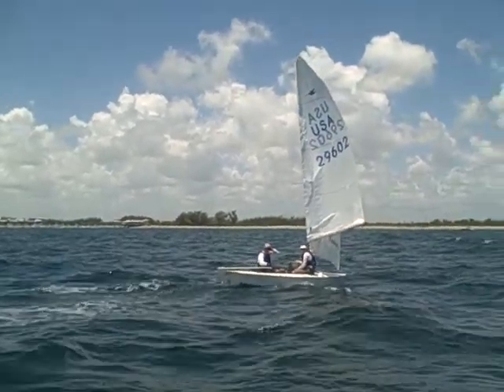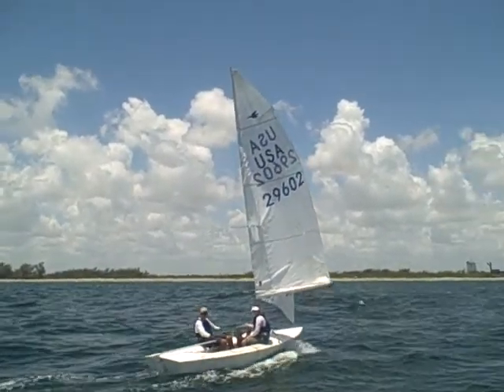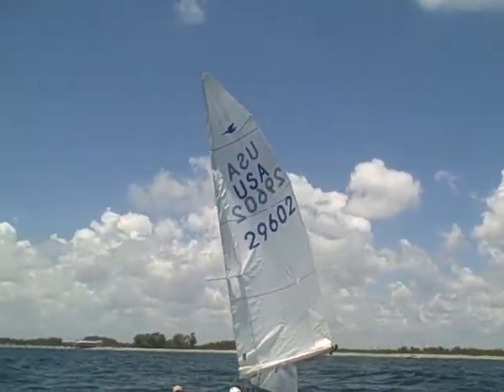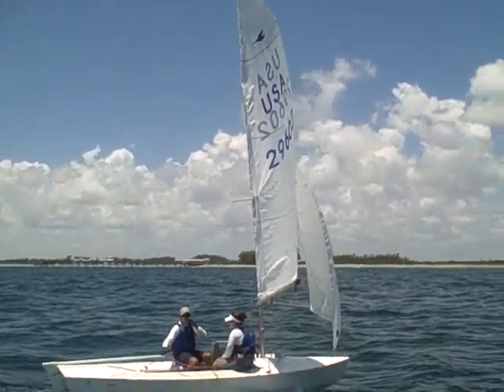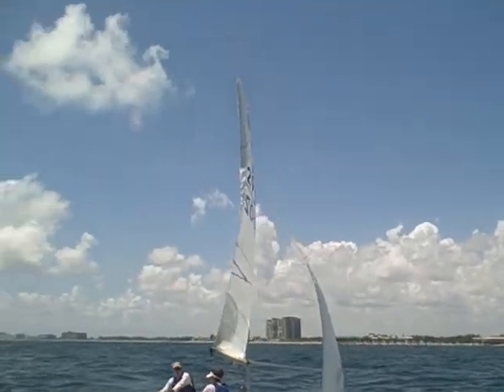That's exactly what I wanted to comment on — it's so powerful up top, it looks beautiful. I wanted to take a look at the leech, so you could see the top leech is beautiful downwind. Yeah, the top of that sail just looks beautiful.